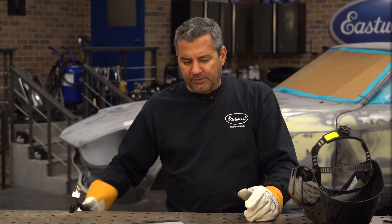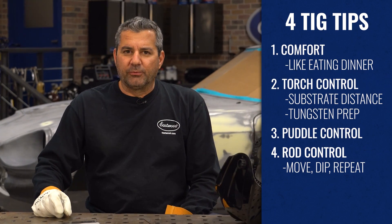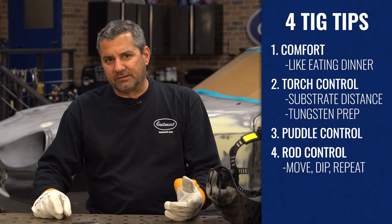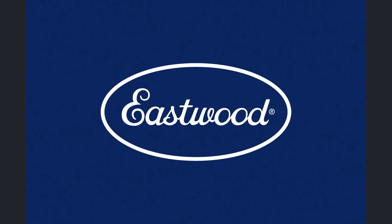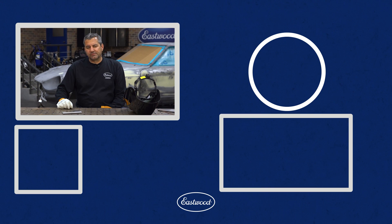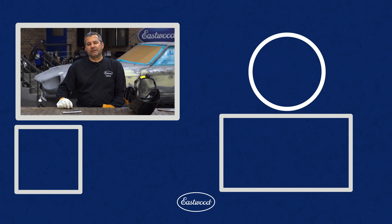Now we're done. We used all four techniques — keep practicing them and these are the results you're going to get. If you want to pick up this TIG welder and start on your own, just visit eastwood.com.